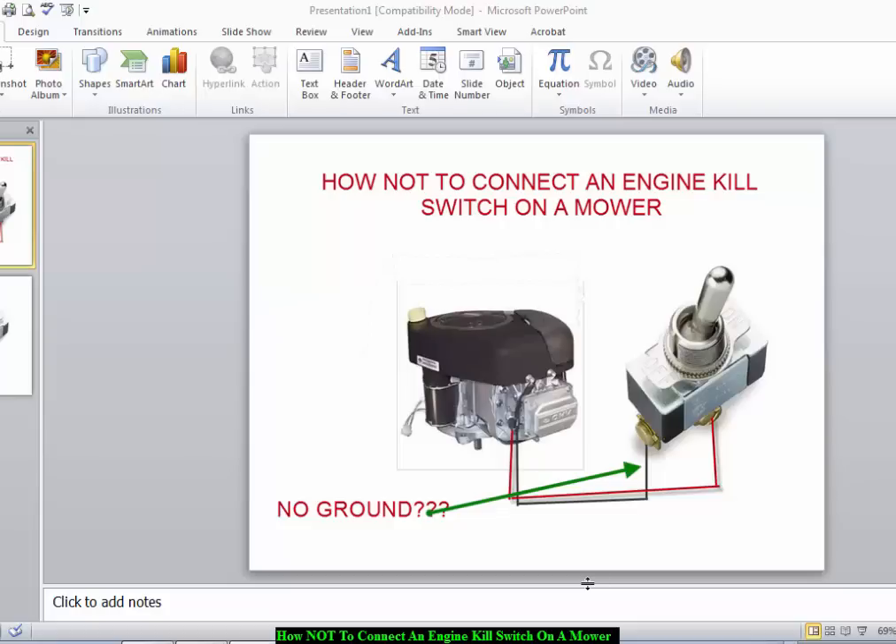Hello guys, this is Anthony coming to you live with another DIY one-for-all video. In today's video we're going to talk about how not to connect an engine kill switch on a mower. The reason I'm sharing this video again is because I recently did a video where I attempted to draw an engine and a kill switch. Since I'm not the best artist, I've redone the images using pictures from the internet to better illustrate what I was trying to share in the previous video.